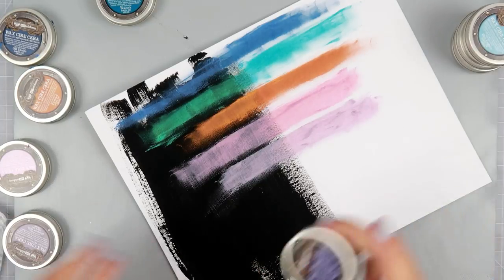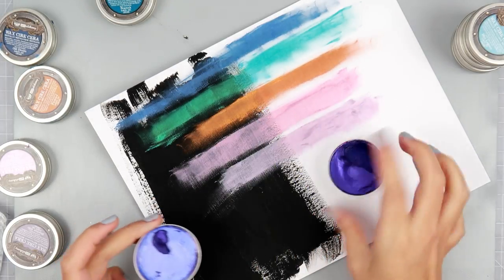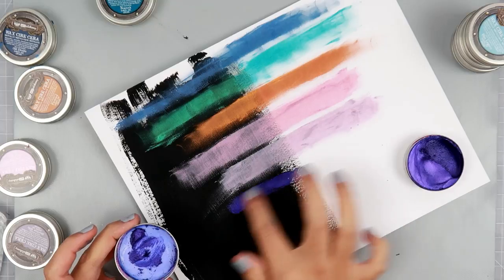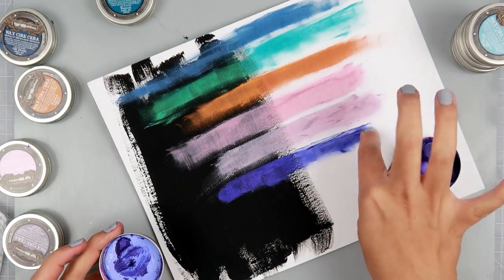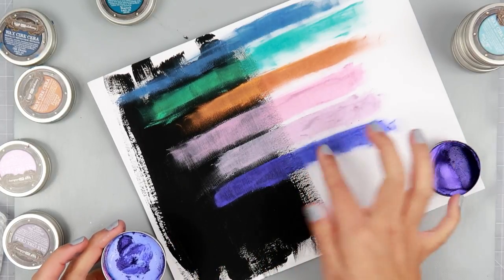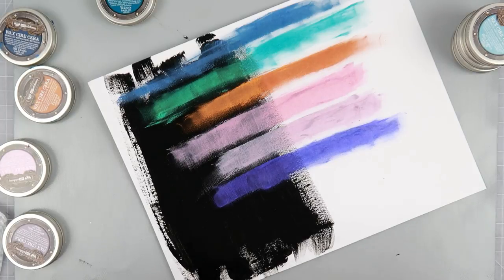Next is Electric Violet — holy moly, look at that color, wow! That is definitely electric. I don't know if I see myself using this color very often — it's very bright, I don't know how to explain it.